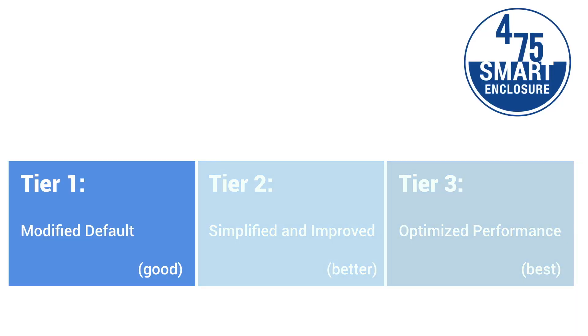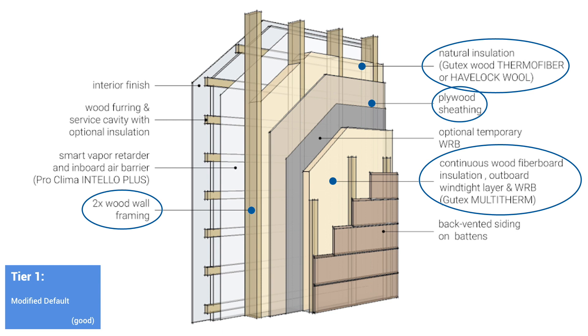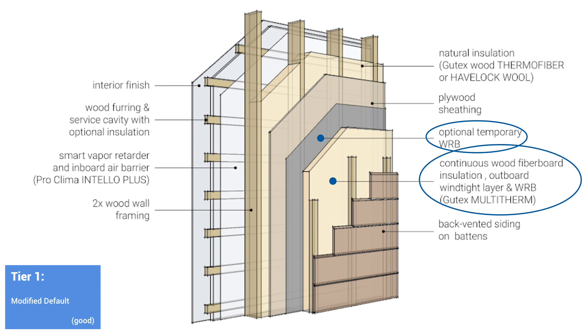Tier one modifies this common construction practice at a seemingly superficial level, yet fundamentally transforms what it's capable of. It utilizes two-by framing with plywood sheathing, wood fiberboard, and wood dense-pack insulation. Inboard, an airtight smart vapor retarder and Intello Plus membrane is installed with a service cavity. Outboard, an airtight and vapor-open monolithic weather resistant barrier — Solitex Mento or windtight wood fiberboard by Gutex — is provided with a back-vented rain screen protecting them. These simple shifts from plastic insulation to wood, with systematic airtightness and vapor control, drastically change the performance in all categories, creating a healthier, more durable, carbon-negative enclosure that directly addresses the needs of our climate at the outset and for the life of the building.